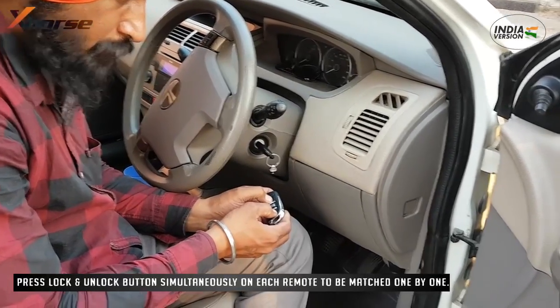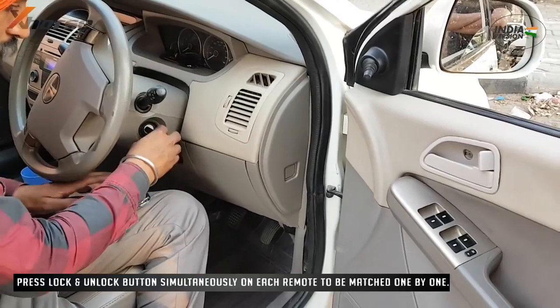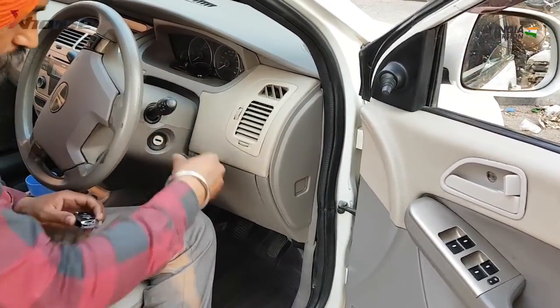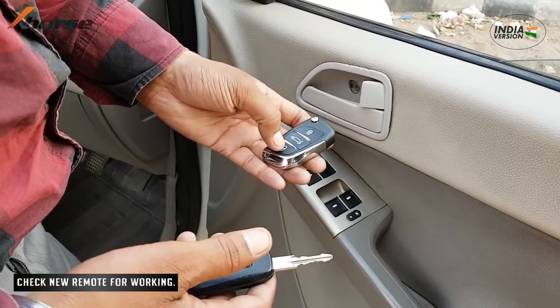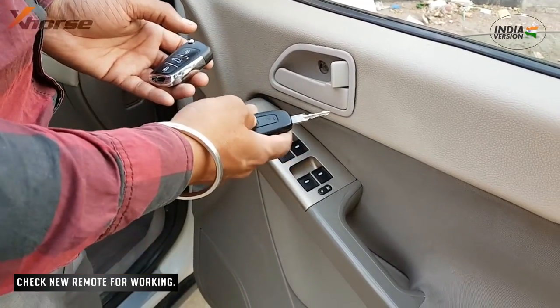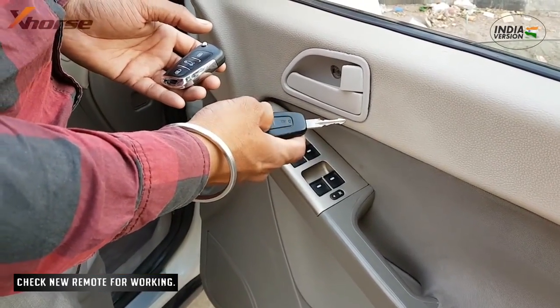Now match each remote by pressing the Lock and Unlock button simultaneously, one by one. The car will lock and unlock automatically if the remote is successfully matched. Check new remotes for working.